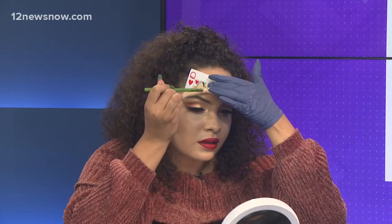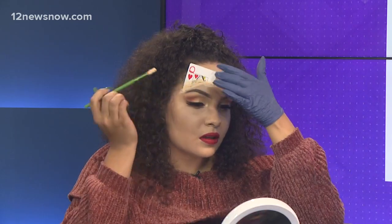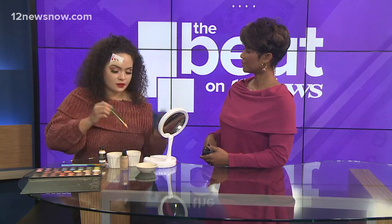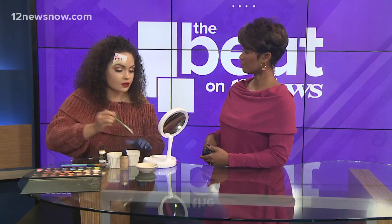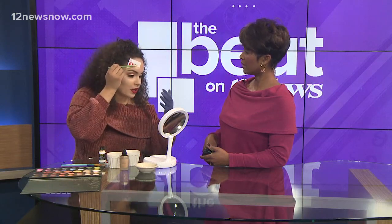Of course, you want to get the right latex color to blend in with your complexion. You can also add foundation to it so it can blend better for your skin tone. I did cut the card at an angle before I did this so that it could fit to the angle of my face to make it more realistic.